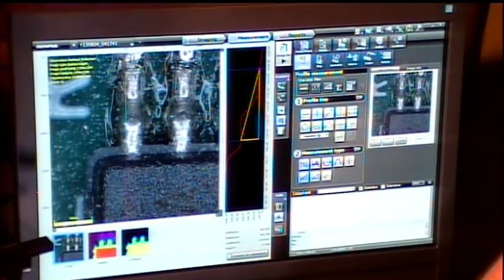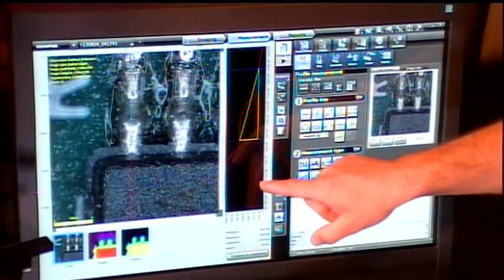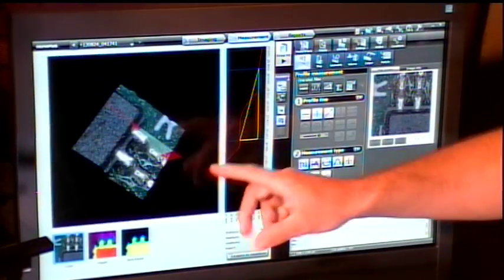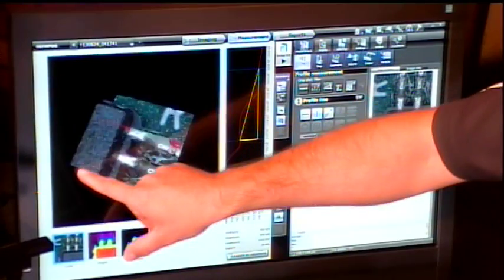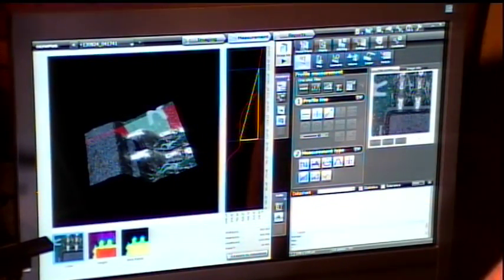Now looking at this, there's a profile line on the screen — this red line. The profile line is showing us the height data across the line of the sample. But we want to see it in 3D — we can hit the 3D button and render the image in three dimensions. Everything on screen is touch screen for adjustments, where you can see exactly where you're taking this line profile across the sample.